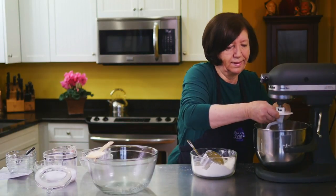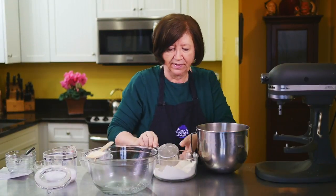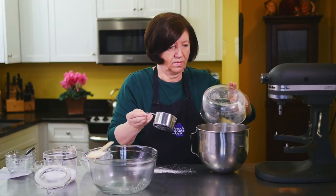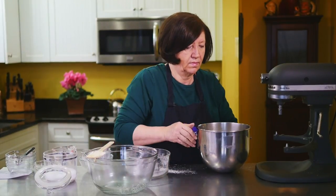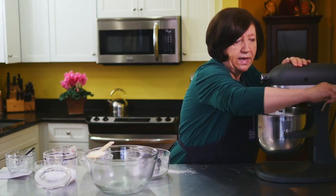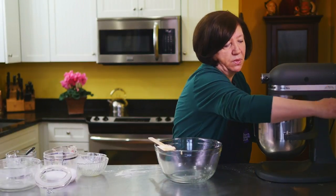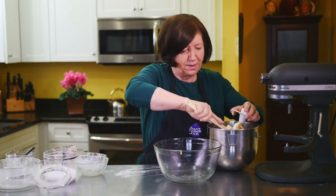That's pretty much blended but not 100% done, so I'm going to add the balance of my flour. Now I'll just put it back on and let it come to a nice smooth dough. That's mixed up into a nice smooth dough — a little on the shaggy side, but it's not that important in this particular recipe that it be perfectly smooth.